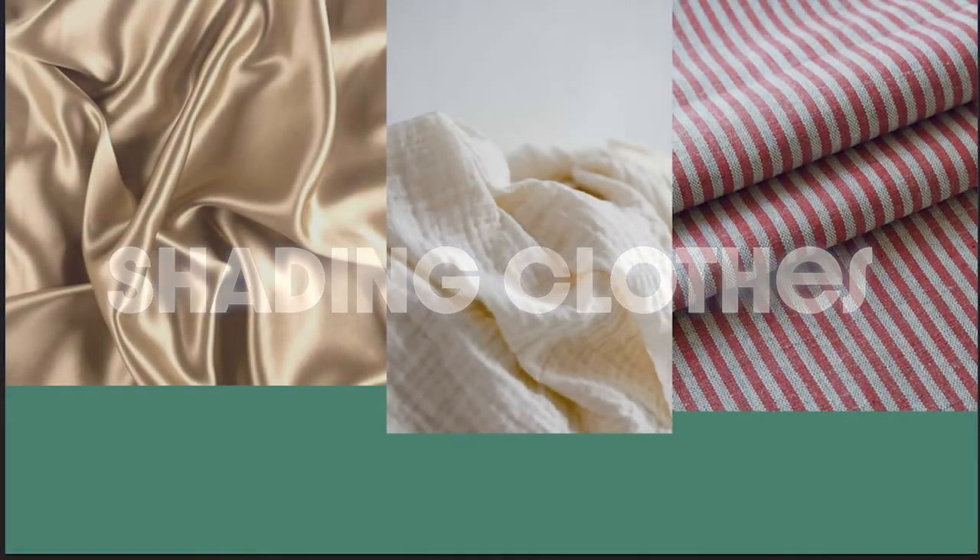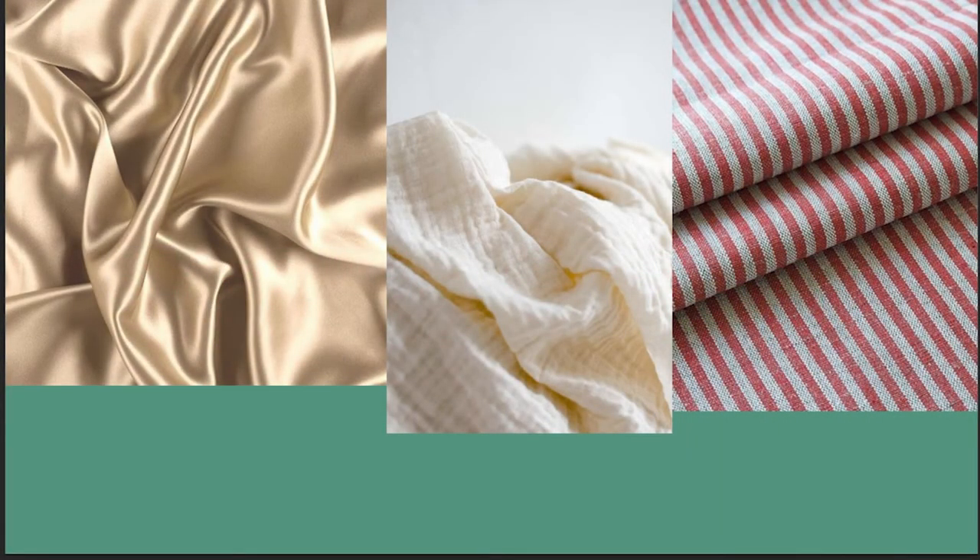Today we're talking about shading clothing and shading fabric, adding value to fabric. We're going to talk black and white. If you guys want color, you can let me know, but we're going to save that one for another video because I do still have some color theory stuff I'd like to talk about first.